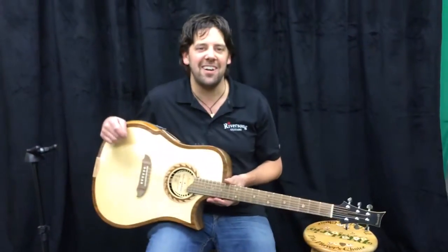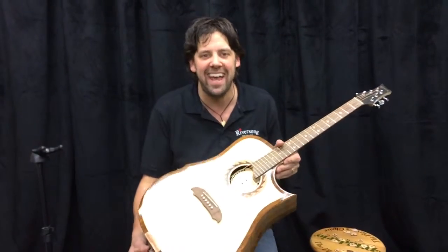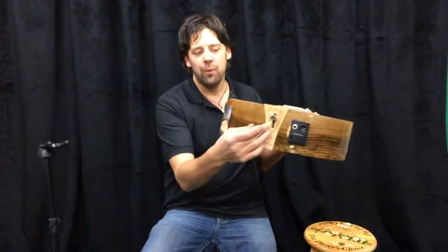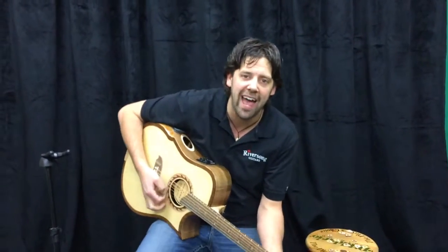Hey guys, I'm Mike Miltimore from River Song Guitars at River Song Guitars World Headquarters in Canelops, British Columbia, Canada. We're the guys that brought you the Adjustable Necknology Guitar, where this puppy goes up and down and changes the angle of the neck so you can get perfect and precise control over your action.